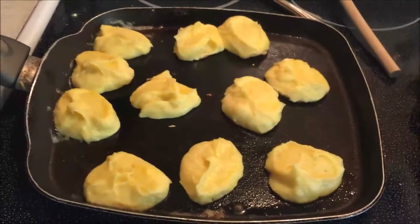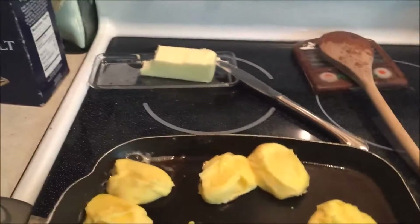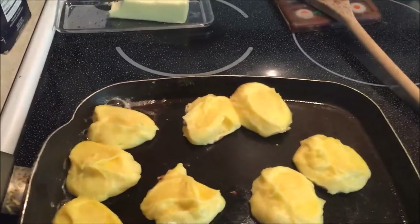A little leftover KFC mashed potatoes, one egg, mix it all up, put some butter on the hot pan, drop it on, let it fry.